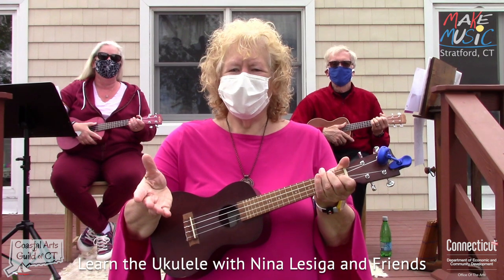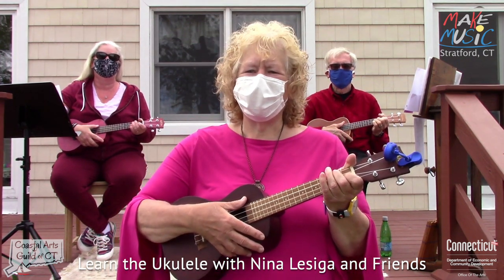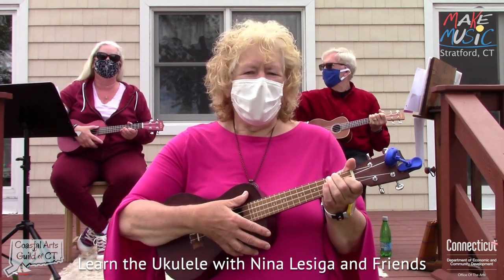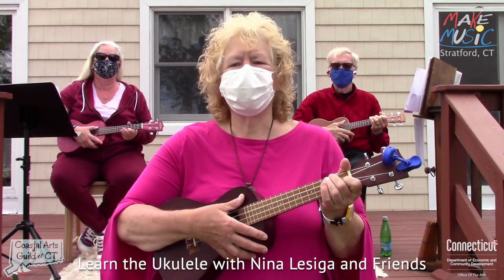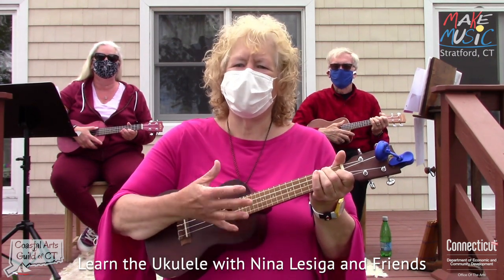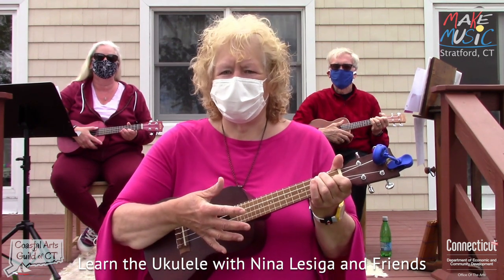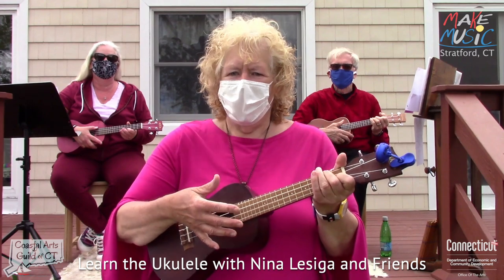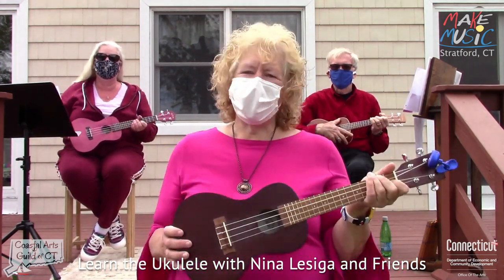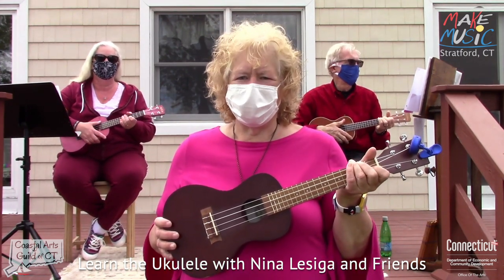Welcome to Ukulele! My name is Nina LaSiga and I'm here with Katie and Bill, my students. We are wearing masks because it's June 1st and we want to practice good social distancing. We are so excited that you are here to join us. We're here to play three ukuleles, three songs, and three or less chords. Let's begin.